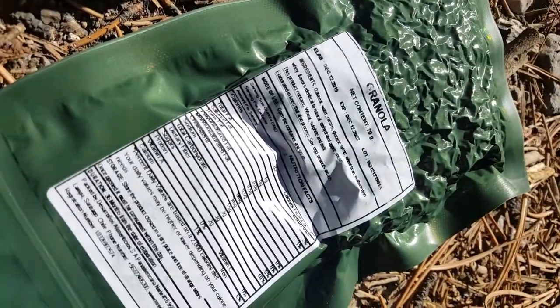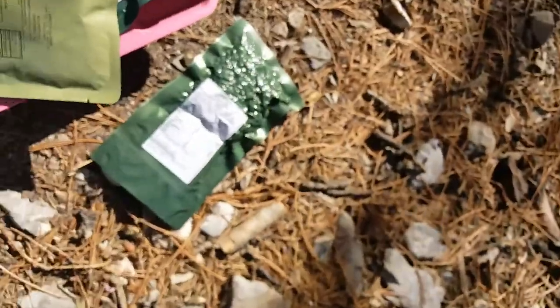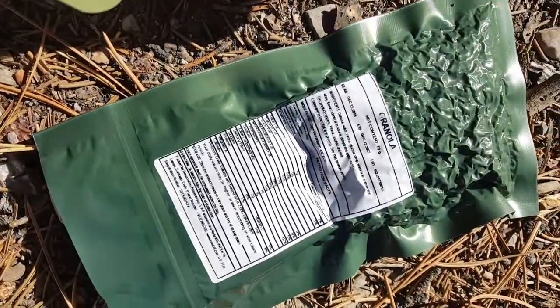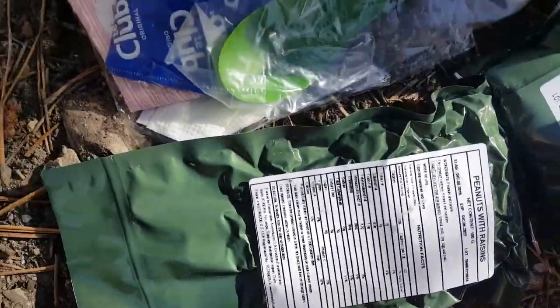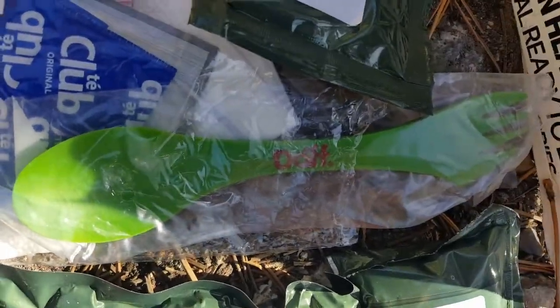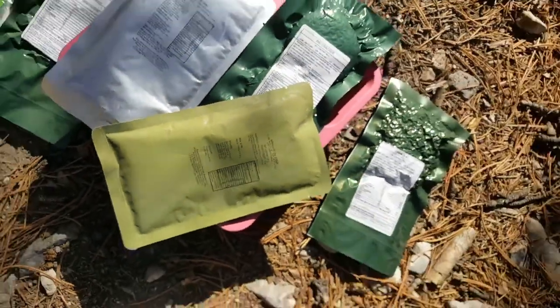Then we have a Sanscal granola — I have no idea, is that going to be like a mix or is it going to be an oatmeal? Then we have our Flameless Lotion Heater, which we are going to use, I guess. Then we have peanuts with raisins, the cool spoon fork, coffee, and then a pineapple iced iron drink, which that's what we're going to make. Stay tuned and it'll be ready on the tray.